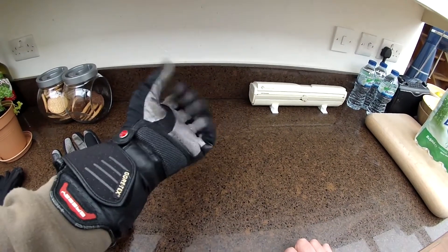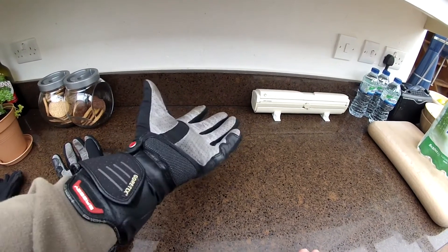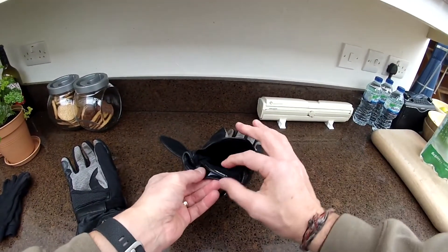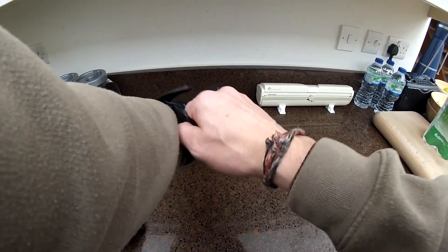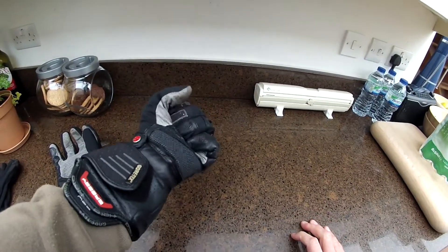Lots of feel, lots of grip — it feels fantastic. Then should it start to rain, you pop the glove off, move the chamber like so, and stick your hands back in.